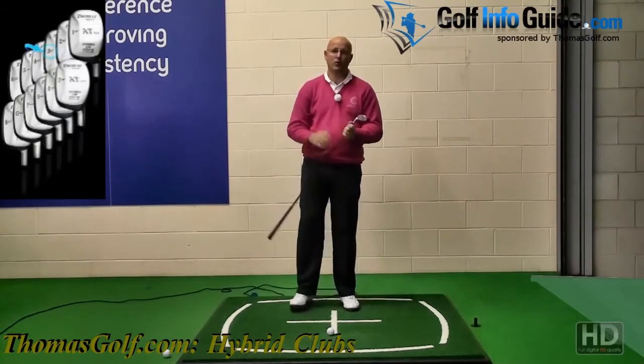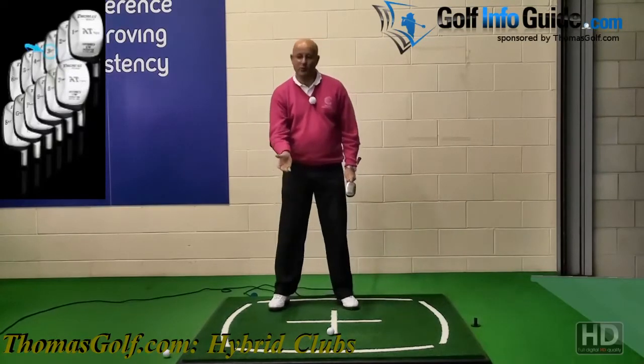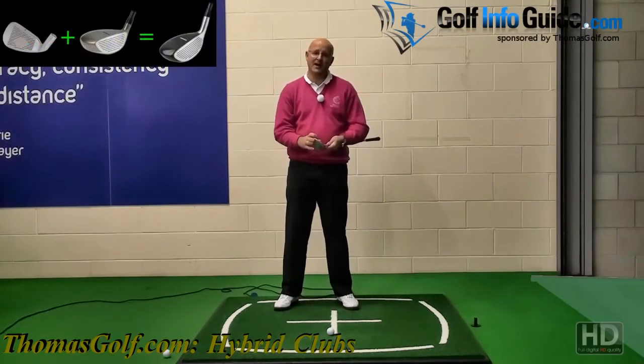Bunker shots — fairway bunker shots — whereas once upon a time you had two choices, the five wood or the seven wood out of the bunker, now you've got a range of hybrids. Again, with the technology that's there it makes it easier to actually use these shots.